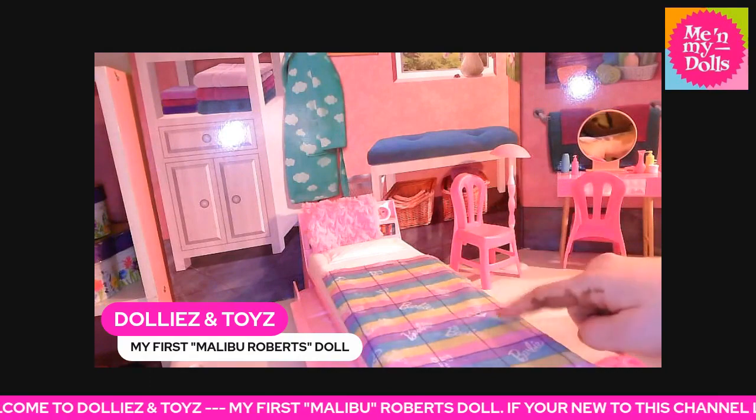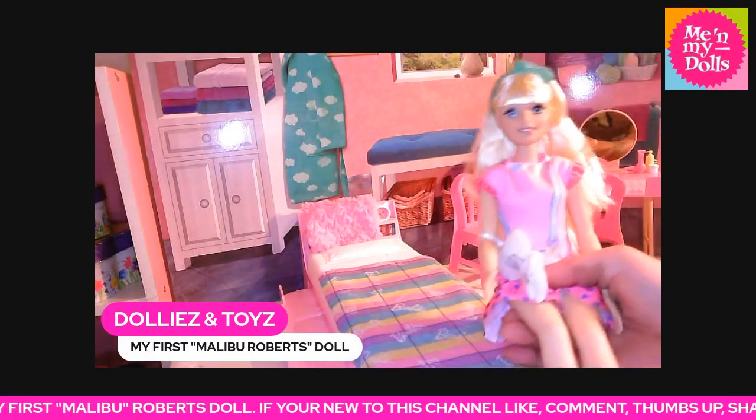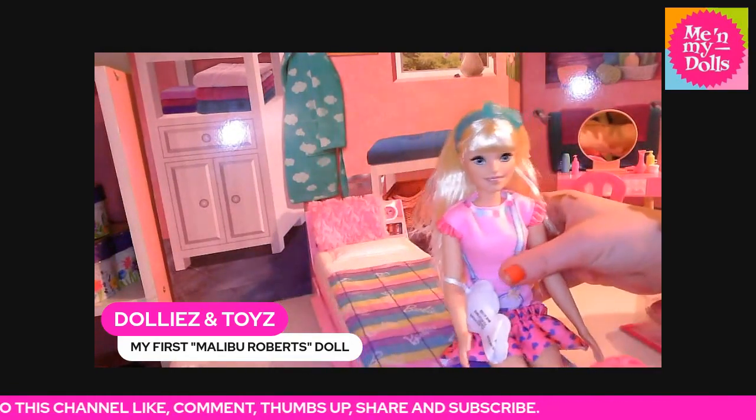This is the My First Barbie bed. It also comes with a trundle bed underneath, so that's part of this set.